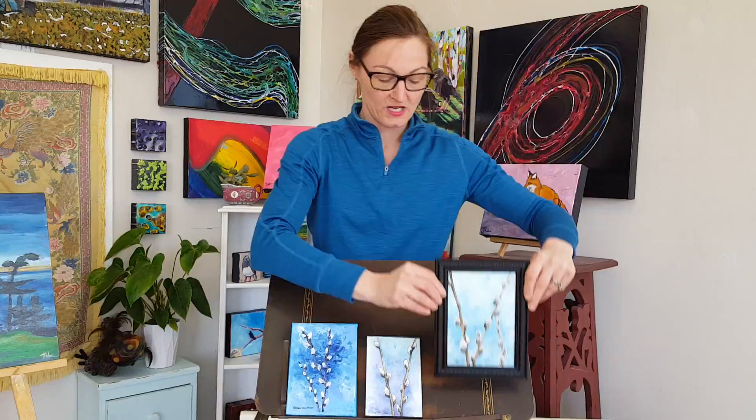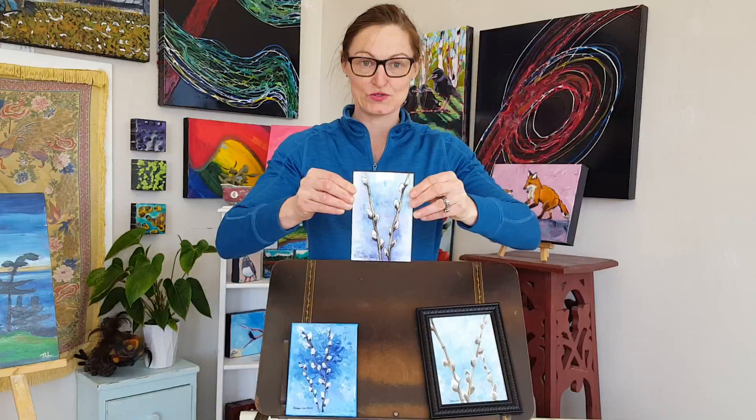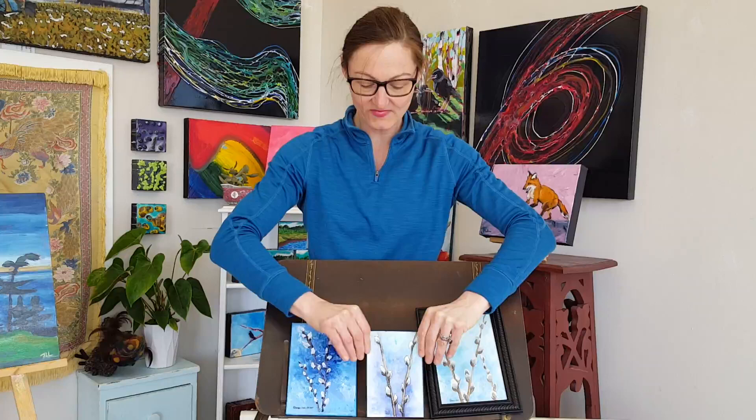Our second painting we're looking at by Connie Lowe Parker is again watercolor. This time she used some ink — a non-water-soluble pen that she used to draw, and then she added the watercolor after. Wonderful.